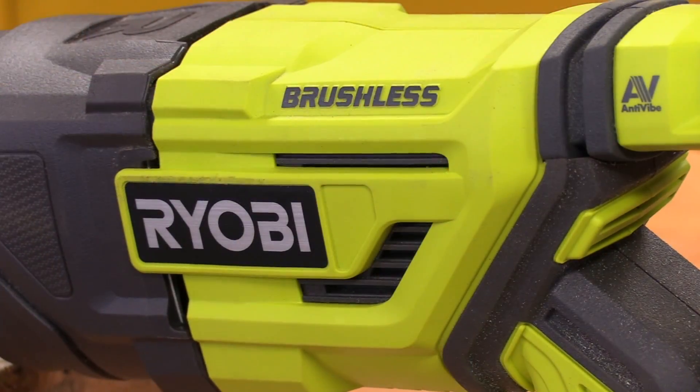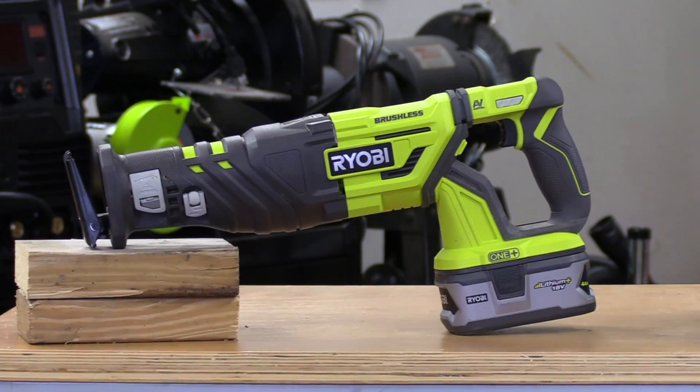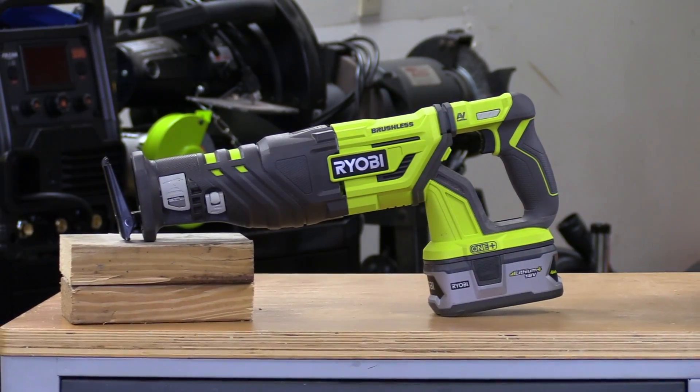The motor on this unit is a brand new brushless design, meaning it's more efficient and longer lasting than previous versions. Not only will the battery packs last longer between charges, but the tool also has a longer usable lifespan.